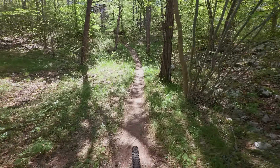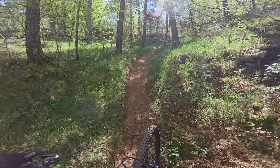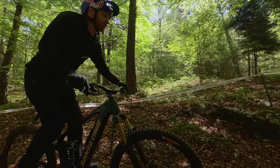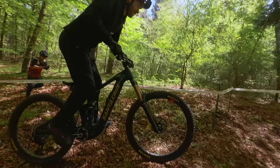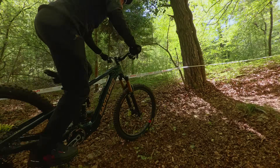That technical restart and climb wasn't possible with the old system. The EMTB+ gives you the possibility when you go up steps like this — it just keeps the bike moving.